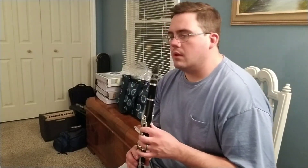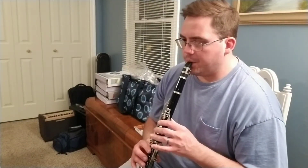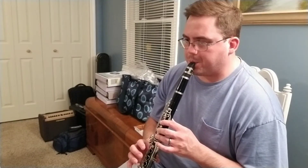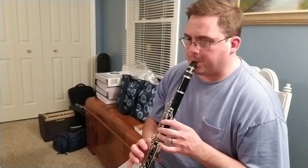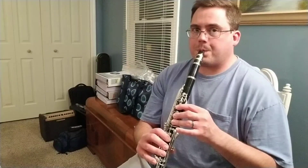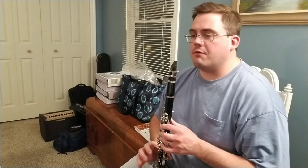Let's play 59 one more time, all together. And that's it. Moving on — measure 67. Again, it's all new material. You haven't seen this stuff before. It's also a little bit different depending on whether you have first clarinet or second clarinet. So at 67, I'll play the first clarinet part first, and then I'll play the second clarinet part.